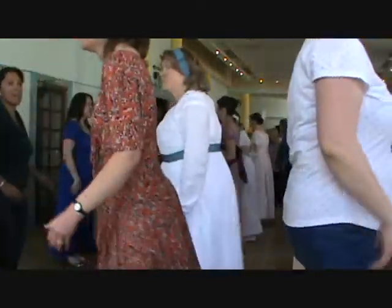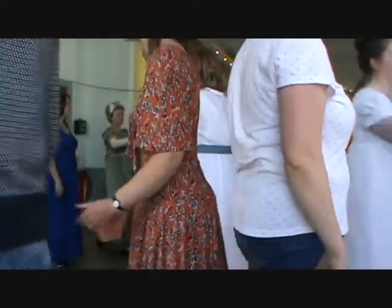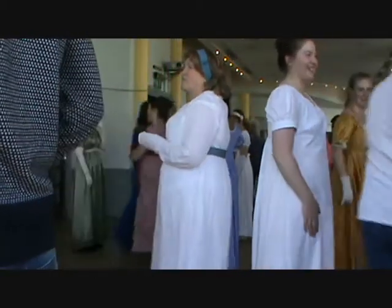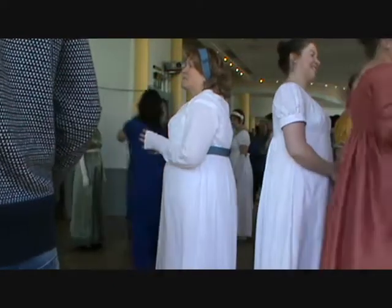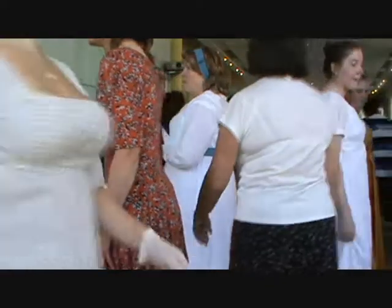We want a hand, turn the set, maybe. We've got a lady, turn the second man. One step, cross, cross.